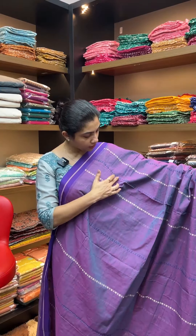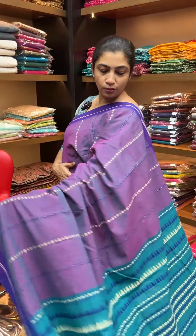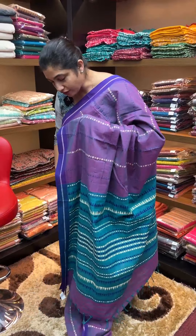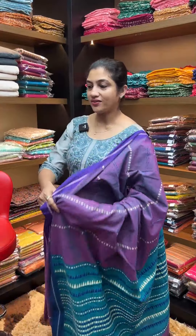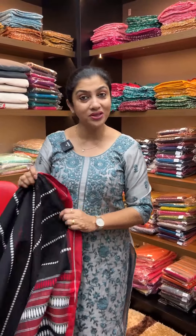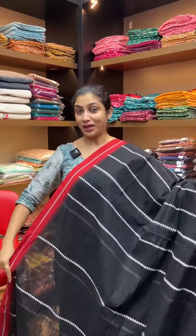This saree comes in dark blue and beige color, with beautiful color shade designs. Also available in turquoise color. This is the full saree without blouse. The design features black, white, and maroonish red color border design — an elegant look.